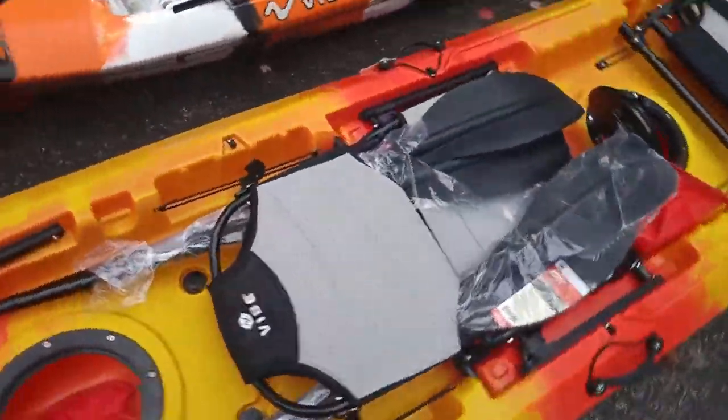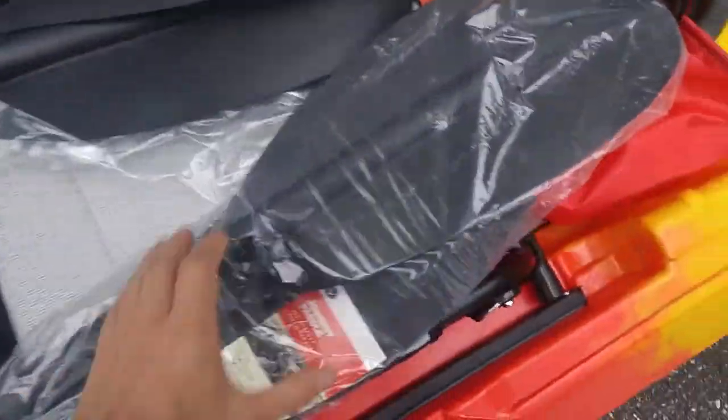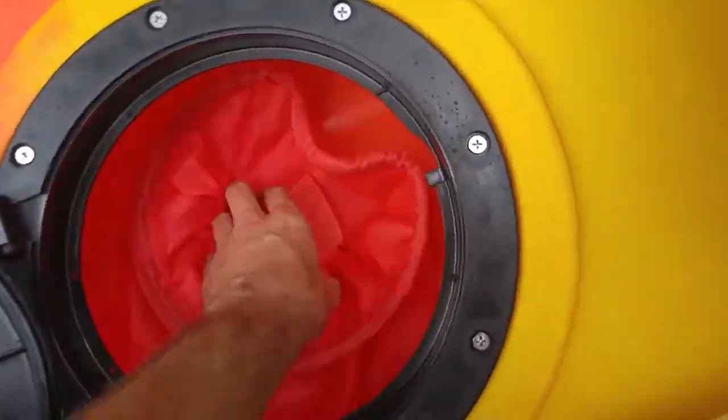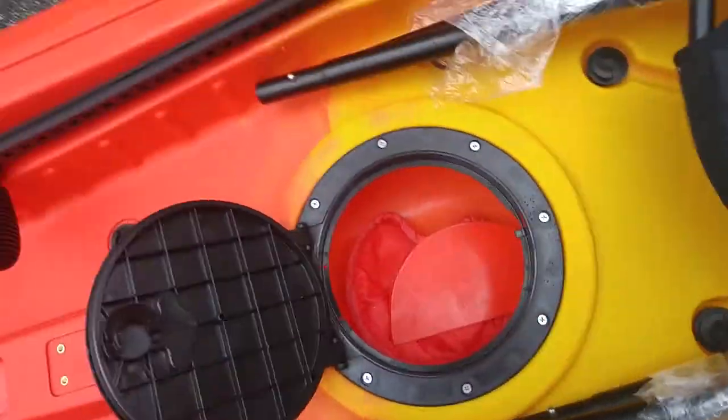Back to the boat — you get two very comfortable hero seats and two journey paddles. There's a hatch up front that has your spare piece of plastic in it, just in case you need to do some plastic welding.